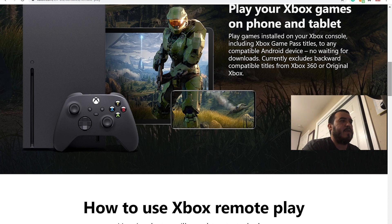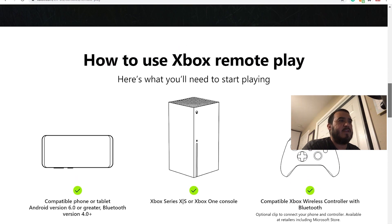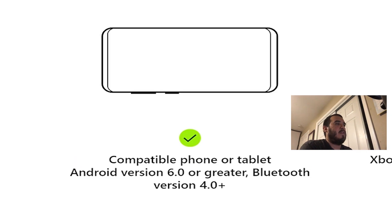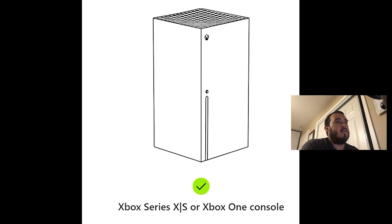So you can play your games on the phone and tablet, but it has to be Android devices only. No waiting for downloads. Currently excludes Xbox 360 or original Xbox games. So this is what you need to play Remote Play: a compatible phone, which is Android version 6.0 or greater, Bluetooth version 4.0, plus an Xbox Series X or S or an Xbox One console.